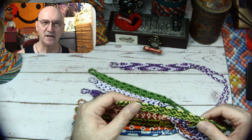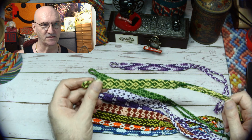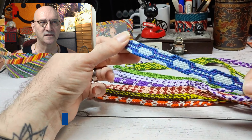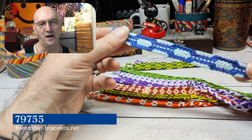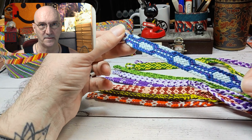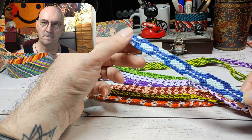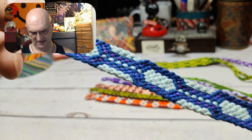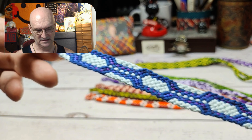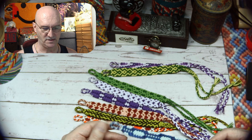It was nice because later in the month we got more difficult, so starting off easy was good. Even this next one was kind of difficult — pattern 79755, again from friendshipbracelets.net. This one is absolutely stunning, I really really like it. That was our third bracelet and we got off to a really good start.